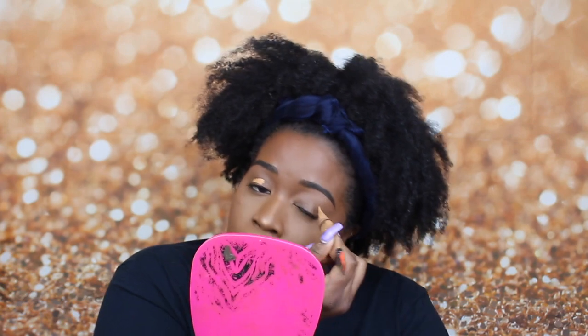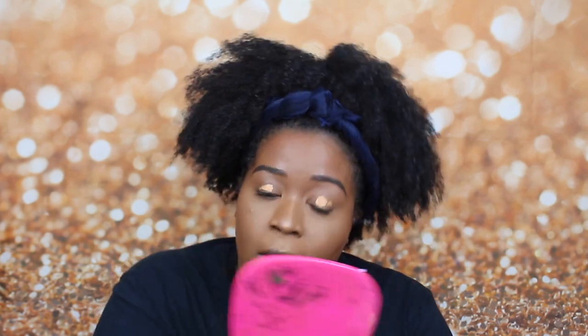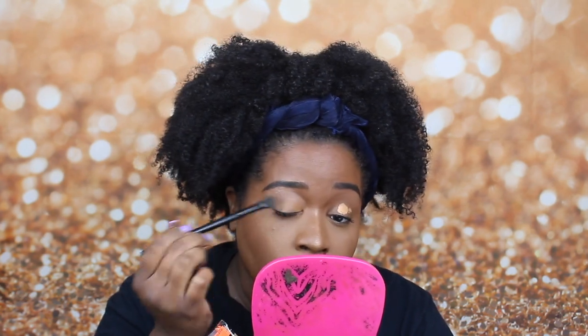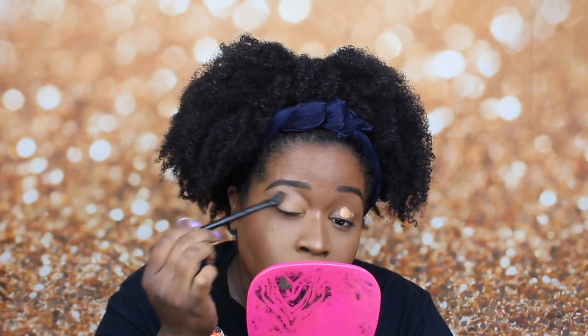I'm going to be priming my lids with the LA Girl Pro Concealer in the shade Fawn. I just take a little bit. When I first started using this, I was definitely using it the wrong way — I was putting too much, it was just too much to blend out. I just didn't feel like my eyeshadow was coming out how it would normally when I was using my MAC Paint Pod. Now I know you should really not be using that much of this; it shouldn't take that much.